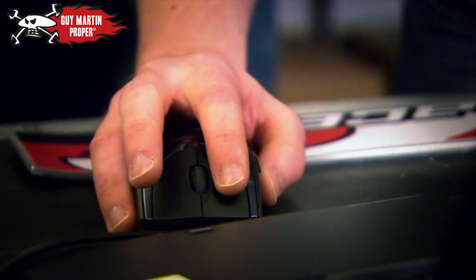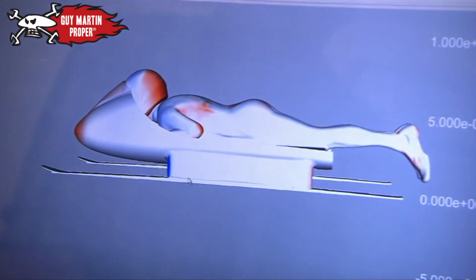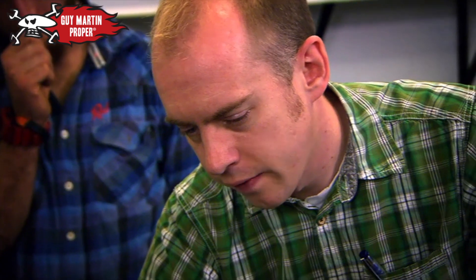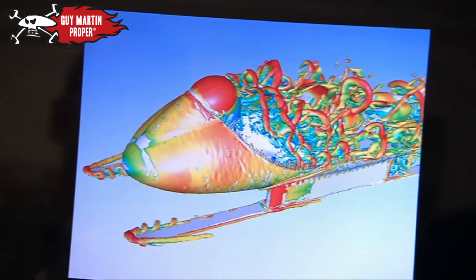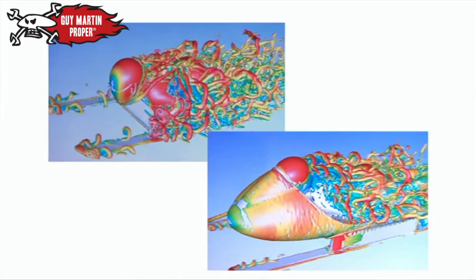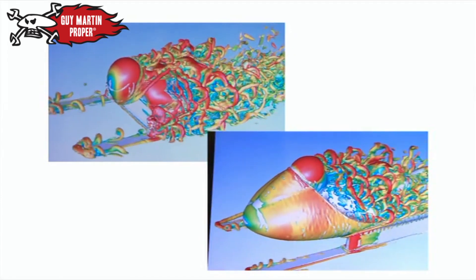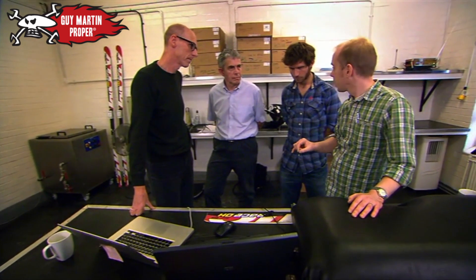Now John reveals to Guy what his final sledge will look like. They've come up with a fairing shape that will hopefully smooth the flow all around him. The flow coming across is much smoother, and off the front of the skis it's also reduced. When the prototype and final design are placed next to each other, the difference is clear — drag has been reduced by 34%. That's massive.